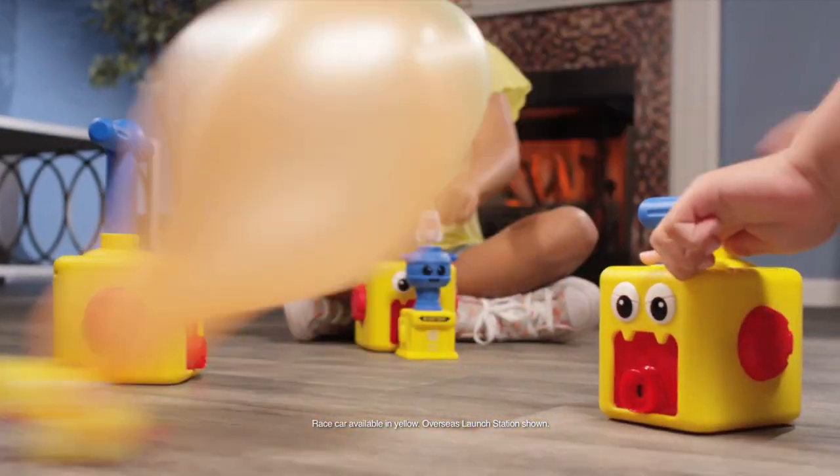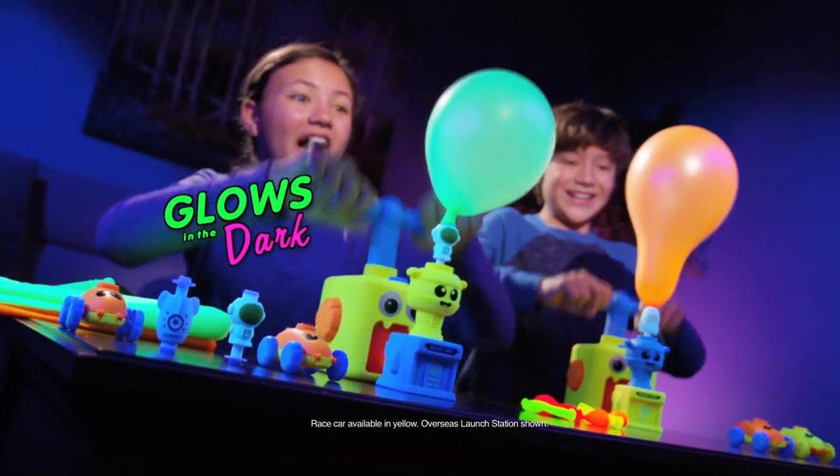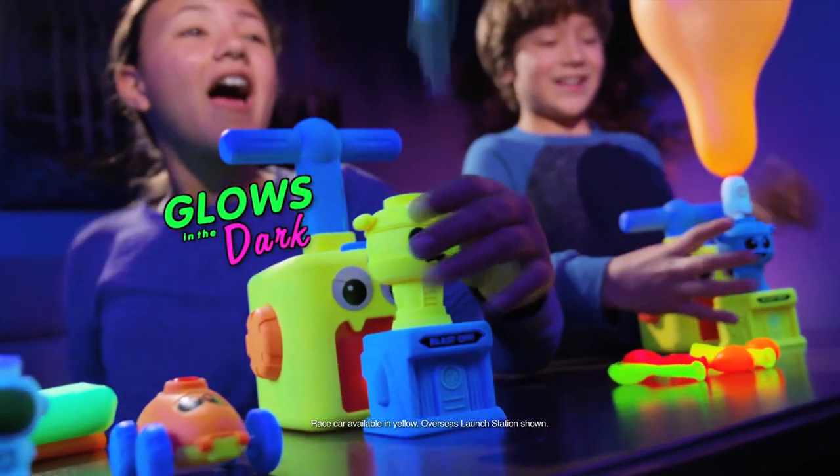Then, with just a touch, they launch with ease. Go ahead, create the ultimate balloon-powered speedway, enjoy a rocket launch outdoors, or play glow-in-the-dark games for hours of fun.